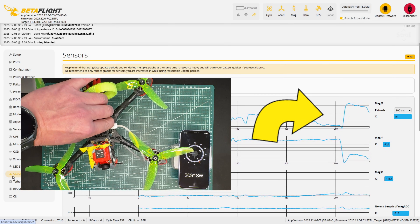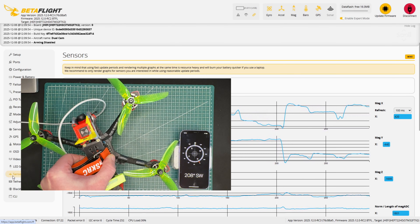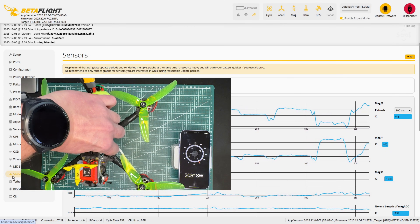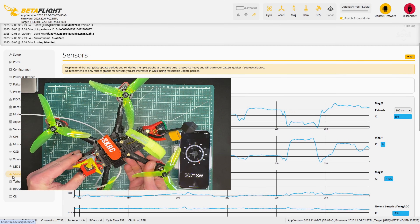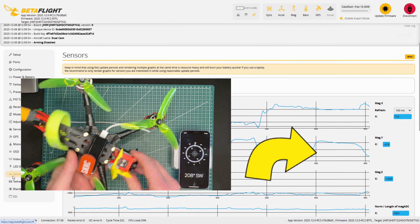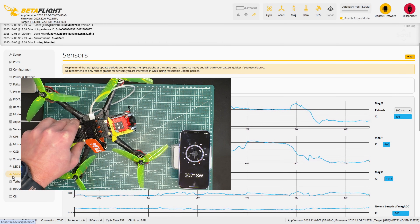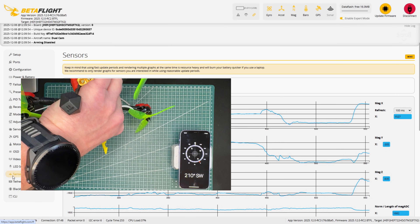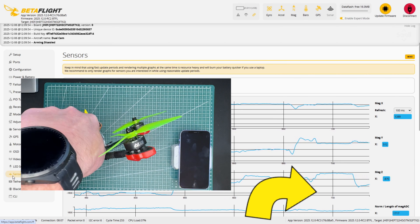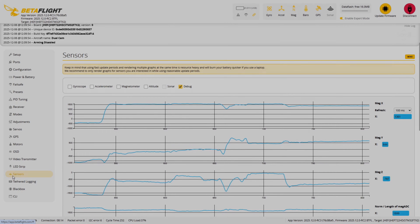If the front of the quad (X-axis) is pointing towards magnetic north, the X-axis reading will be at its maximum. If I rotate the quad so the front points south, the X-reading drops into the negative range — the more directly the quad faces south, the stronger the negative X-values become. It's the same idea for the Y-axis: when the left side of the quad faces north, the Y-reading is high; when it faces south, the Y-value goes negative. The Z-axis works the same way — when the top of the quad faces north, that value peaks, and when it points the opposite direction, that reading drops. This is the behavior we want to achieve after calibration.